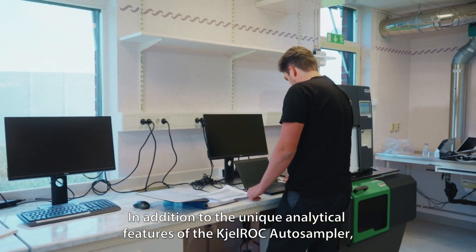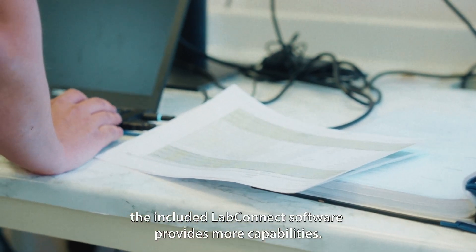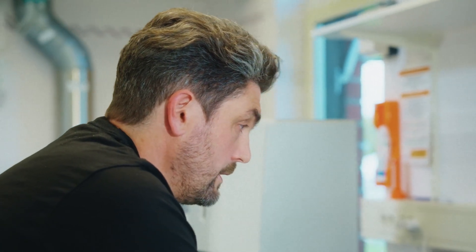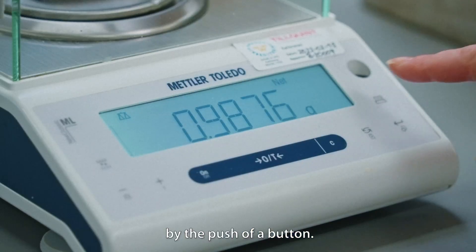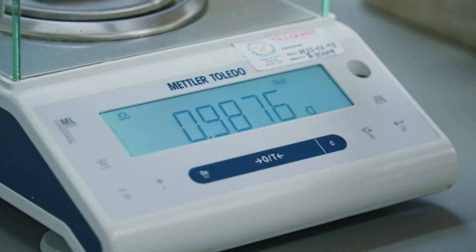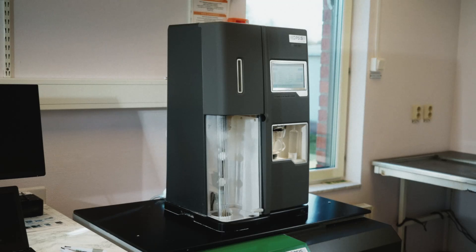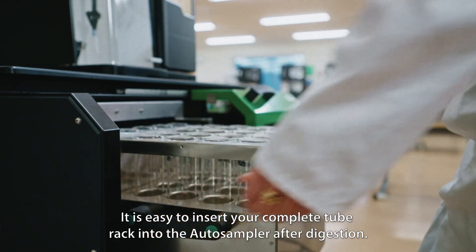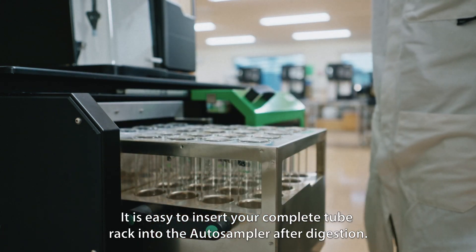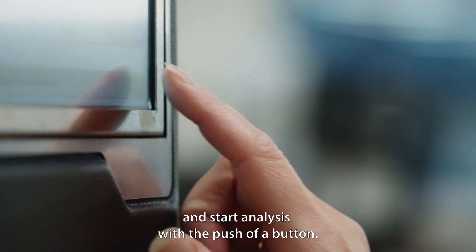In addition to the unique analytical features of the Shellrock Auto Sampler, the included LabConnect software provides more capabilities. Weights from a scale can automatically be transferred to LabConnect by the push of a button. After registration, you can easily send your data wirelessly to the Auto Sampler. It is easy to insert your complete tube rack into the Auto Sampler after digestion. You select your previously transmitted tube rack in the menu and start analysis with the push of a button.